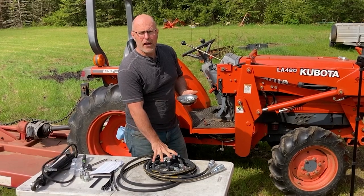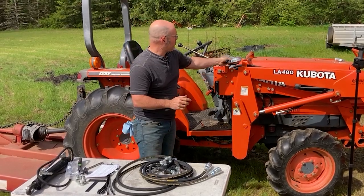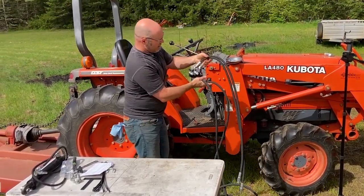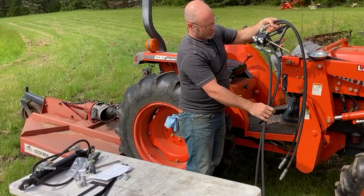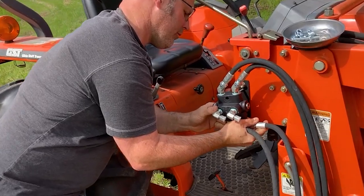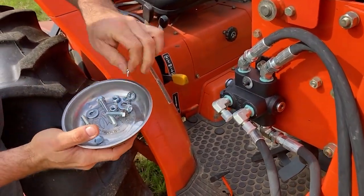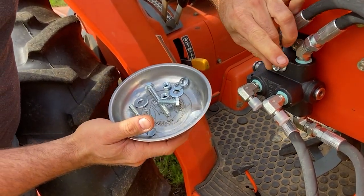It's now time to mount the valve onto the bracket. I've got the hardware — lock washers and washers here in my magnetic bowl — and I'll take this valve and just go ahead and unspool all the hoses, get it nice and laid out so we can make sense of it. With the three-foot hoses coming off the top and the longest hoses coming off the bottom, we're going to set this right onto the bracket. I can put on a washer, lock washer, and nut onto each bolt, and I'll tighten that up with a half-inch wrench.